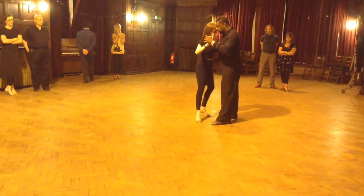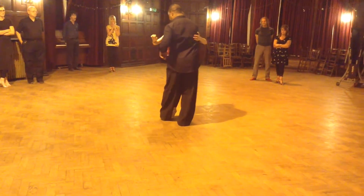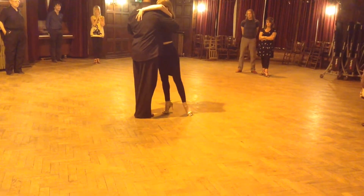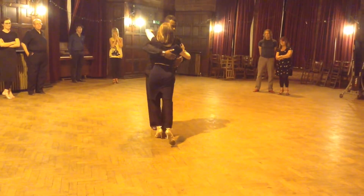So we start with the main counter. I block it here, I pivot. I go towards her, I take it diagonally, I pivot through my center. Back, side, forward. Close, out.